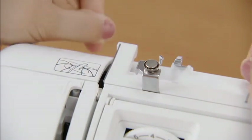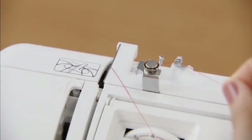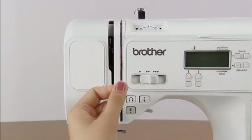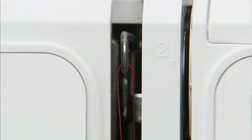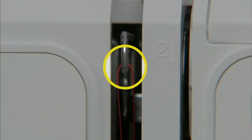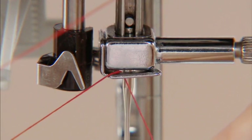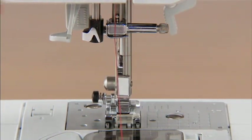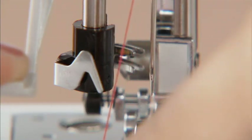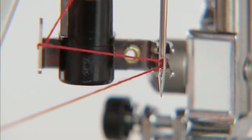Hold the thread from the spool with both hands and pass it under the thread guide, then pass the thread under the thread guide cover from the back to the front. Hold the thread with your right hand and use your left hand to feed it along the groove guide following the numbers. Make sure you feed the thread through the thread take-up lever from right to left. Hold the thread in your left hand and feed it through the needle holder thread guide with your right hand. Lower the presser foot. While slightly lowering the needle threader lever, hook the thread onto the guide. Fully lower the needle threader lever — the hook passes through the eye of the needle. Catch the thread onto the hook, then bring the needle threader lever slowly back in place and the hook will pull the thread through the eye of the needle.